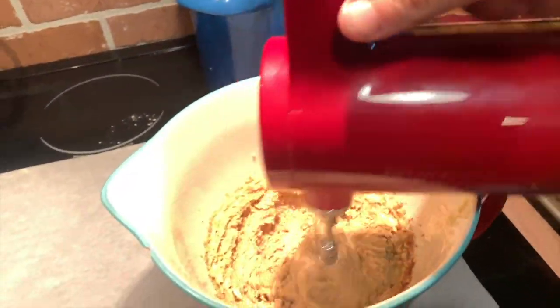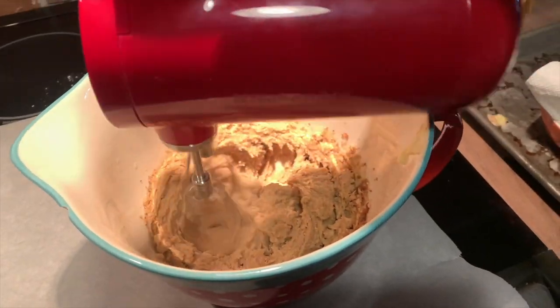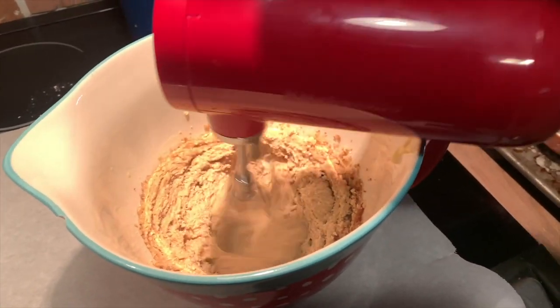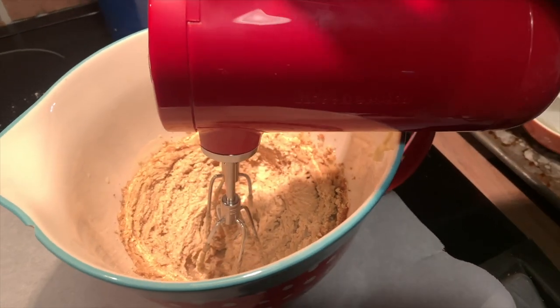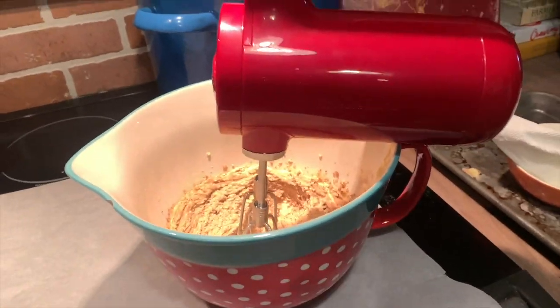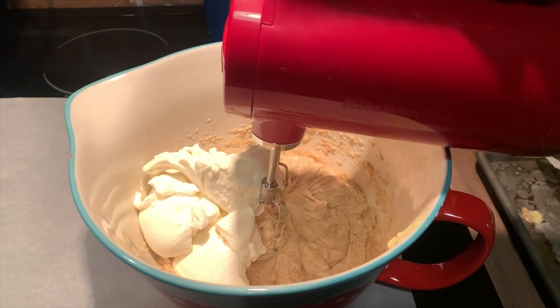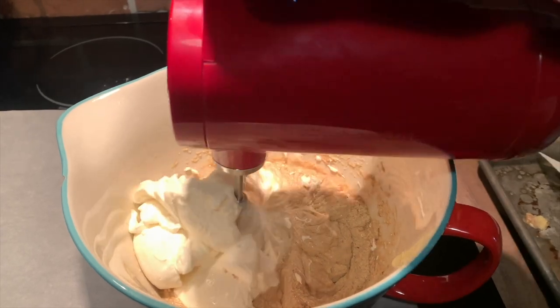If you ever find that your battery has gone dead when you're in the middle of baking, all you have to do is plug it in for 10 minutes and that quick charge should give you enough time to get through whatever you're making. I really enjoyed using the KitchenAid cordless seven-speed hand mixer — it blends like a dream.